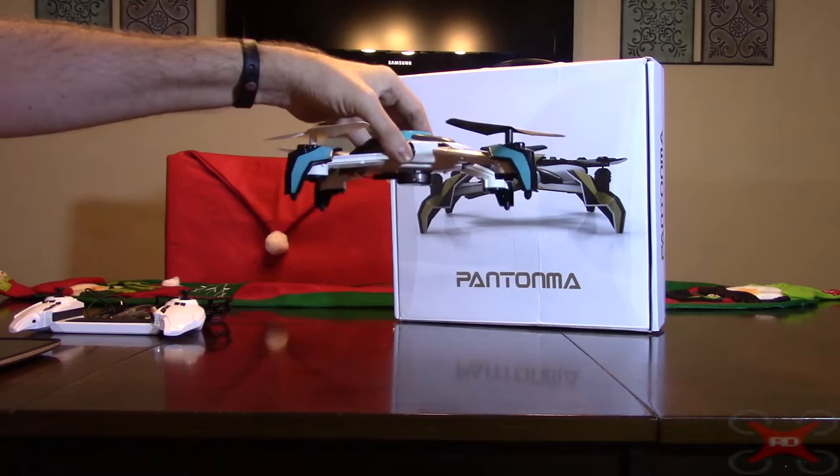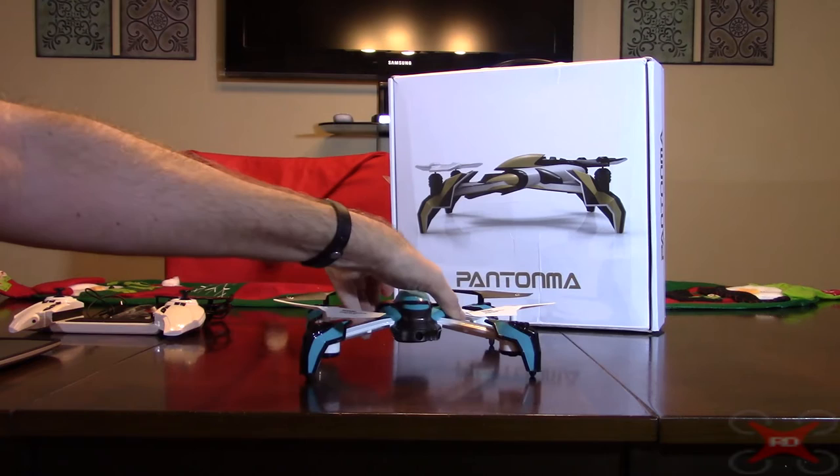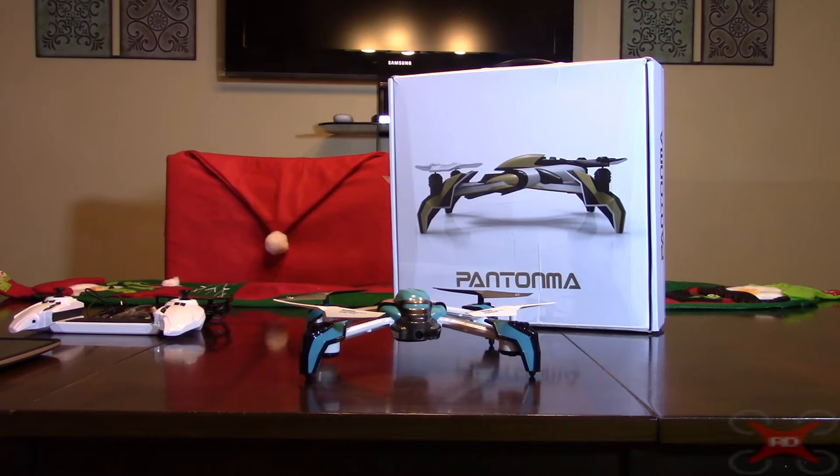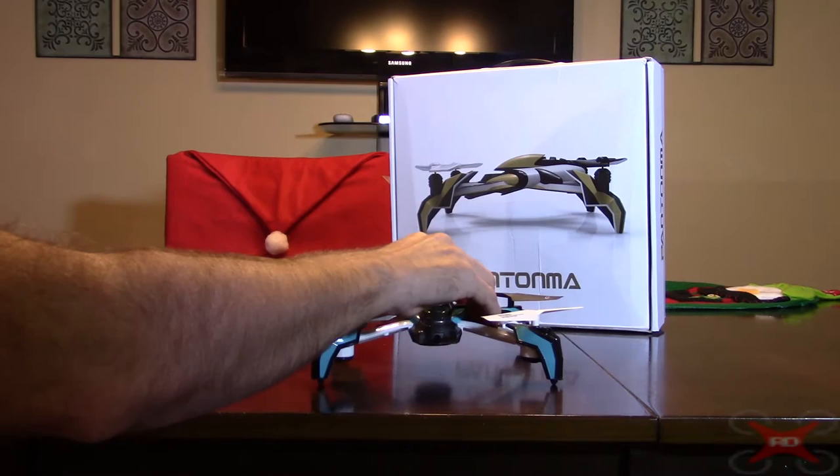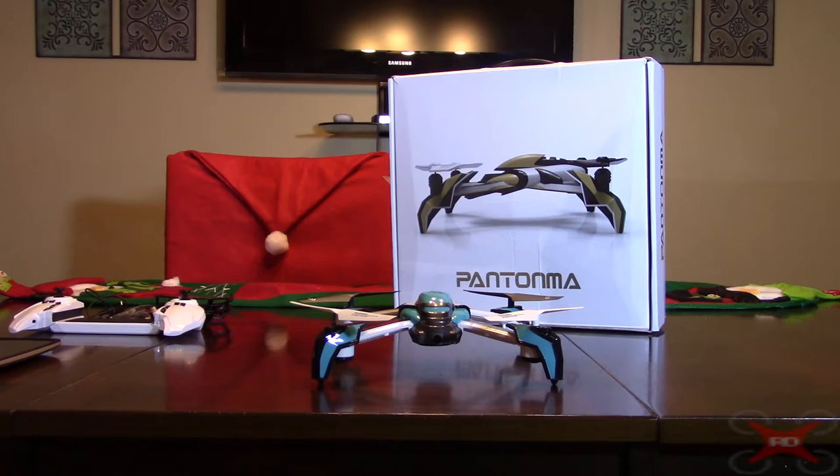It does not work on dark or black surfaces, or against a mirror in a house. A gymnasium would be a perfect place to test it. It also doesn't like sunlight because bright sunlight will overwhelm the infrared sensor. So there are a lot of negatives to the obstacle avoidance module, but for a toy grade you can't expect something high-end, and it does work.